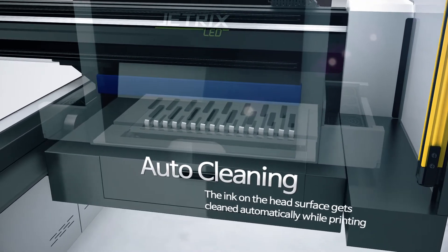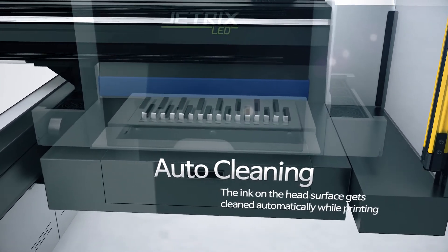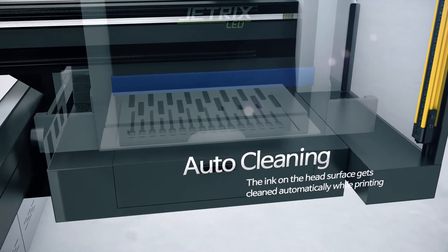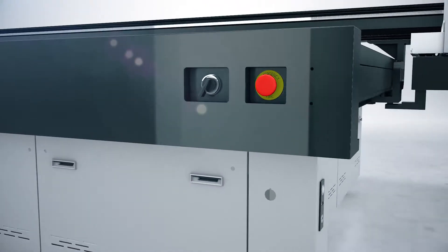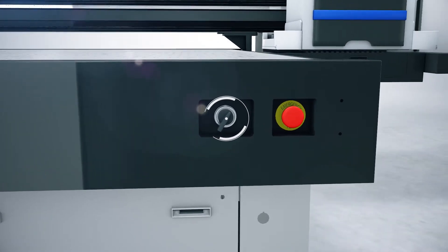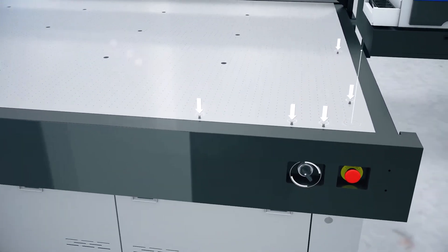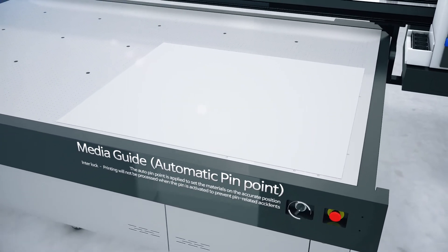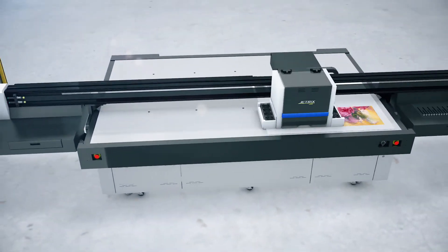While printing, the ink on the head surface gets cleaned automatically. The auto-pinpoint is applied to the system to set the materials on the accurate position, and the system is designed so that the interlock function prevents accidents from occurring by allowing no printing when the pin is activated.